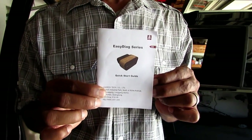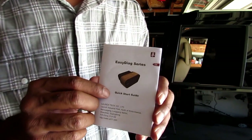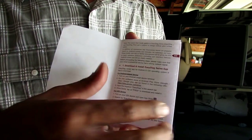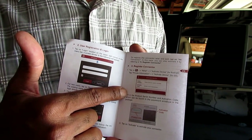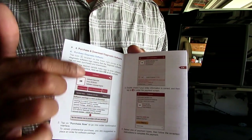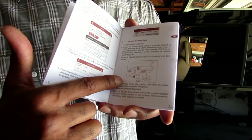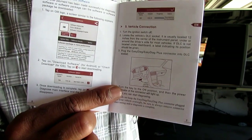Right here I'm holding the directions — a real simple little book. It's called Quick Guide because it is quick and easy. Two languages: English and Spanish. First step, you download the app. Second step, you log in and then you set up the connection with your phone and the device via Bluetooth. Then you just follow the simple steps, tell it what car you're working on and you're ready to go. Then you plug it into the car — connect it to Bluetooth first, then plug it into the car and you can start checking codes.